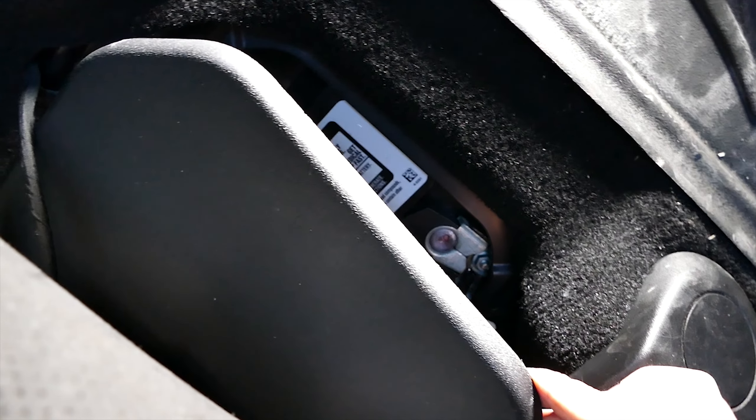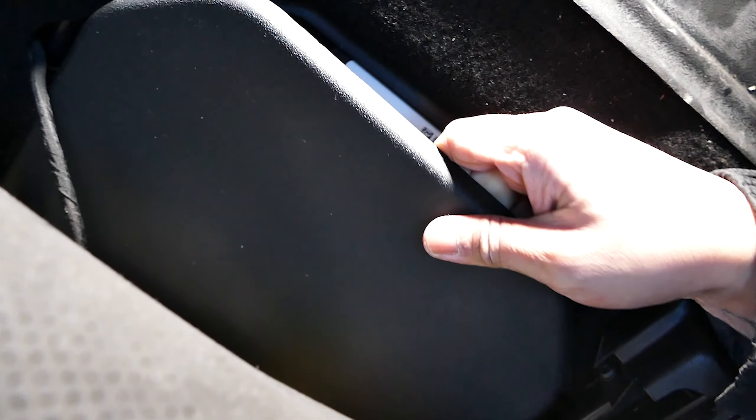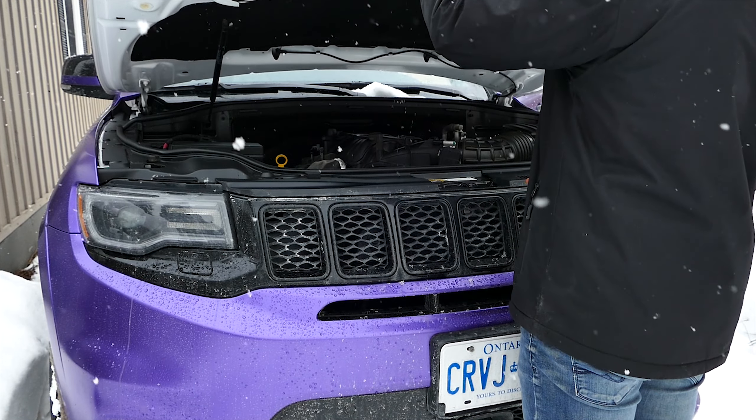Now go ahead and disconnect the battery, located under the passenger seat. Remove the plastic cover and use a 10 millimeter socket and ratchet to loosen and remove the positive battery terminal.